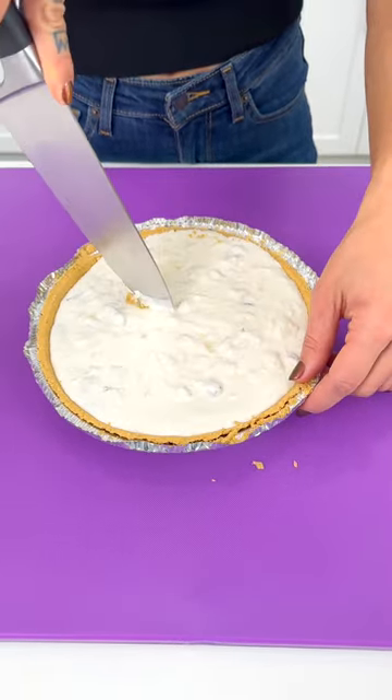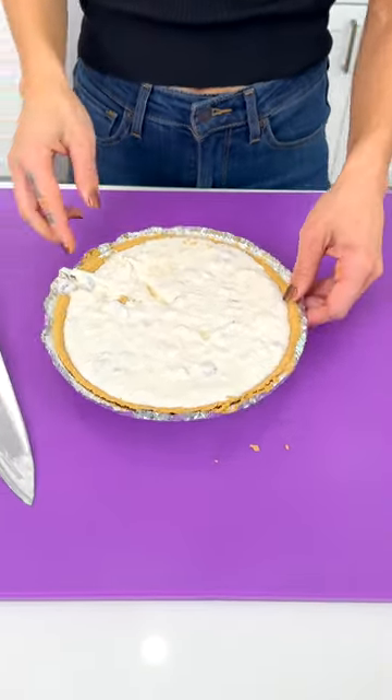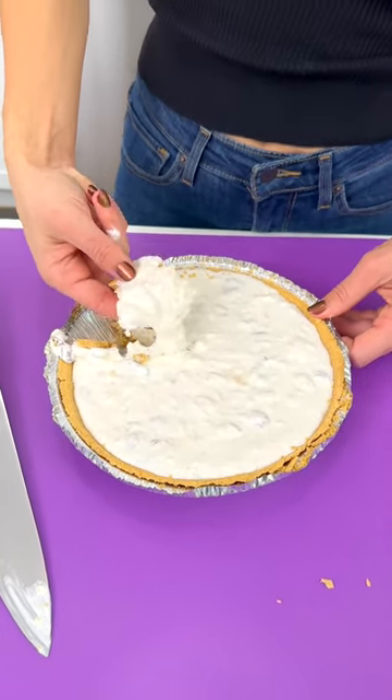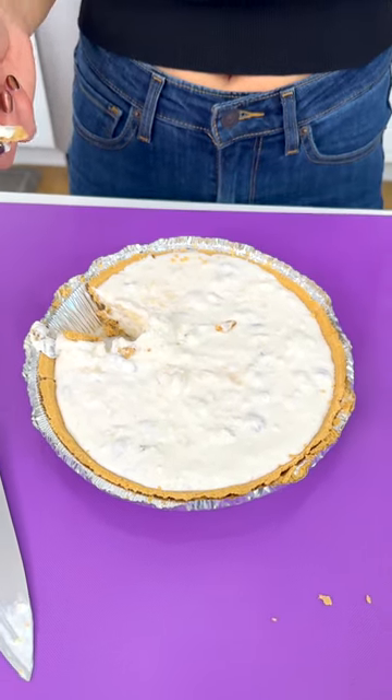We've got the graham cracker crust to give us a little something — it's almost like a chip dip. Uh-oh, this is turning into a disaster but it's still gonna be delicious. Do you know how to eat things? It's good — that's like the most heavenly thing I've ever put in my mouth. Even the pecans — 10 out of 10, would recommend. Thanks, Paula Deen!